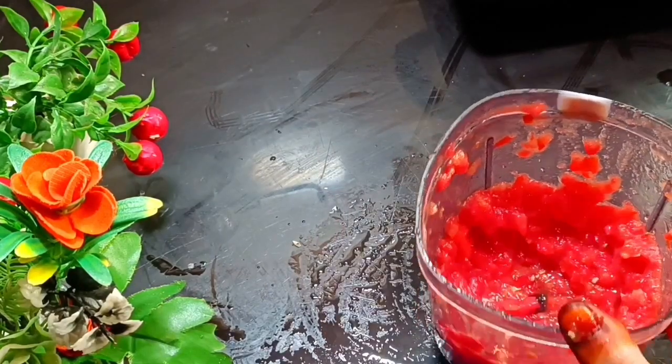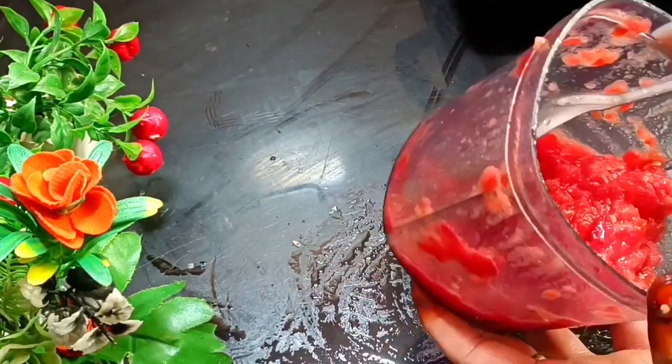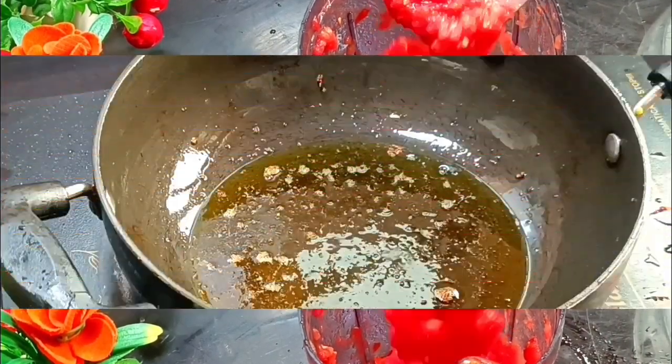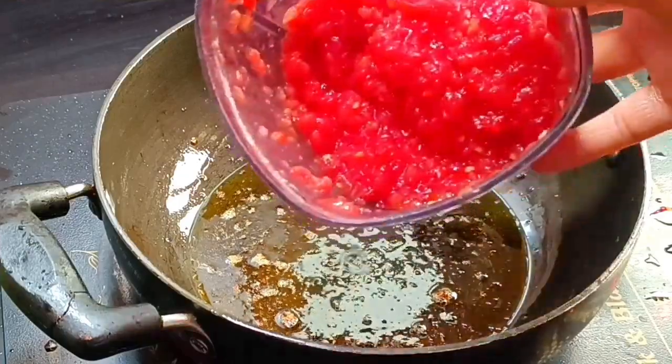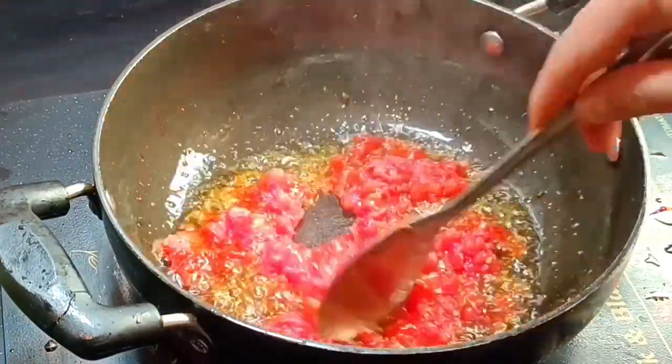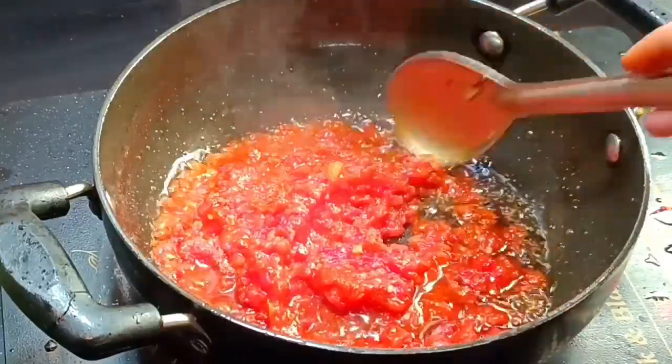Mashallah, the color is totally good — a very good color. When we fry it in the pan, we add the tomatoes and fry together.